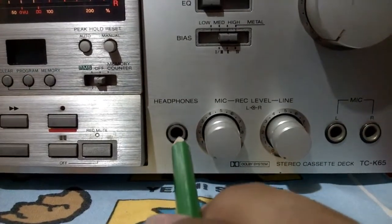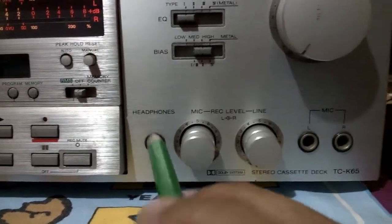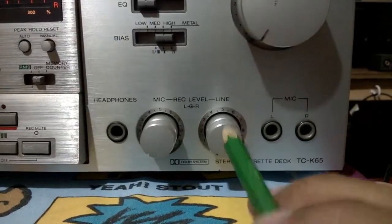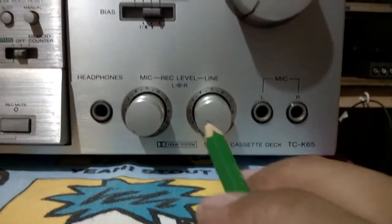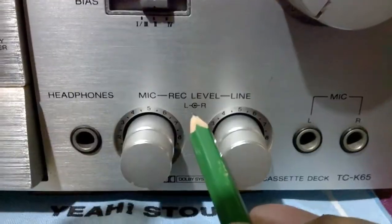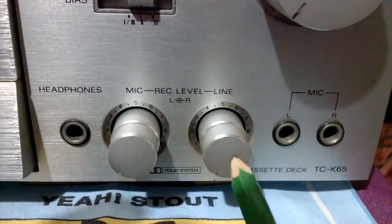Mute. Headphone jack. This is a PL stereo jack. Mic gain, or mic control knob. This one here is for the line control knob. This is left and right — it has a division here, as you can see. The center is the right.